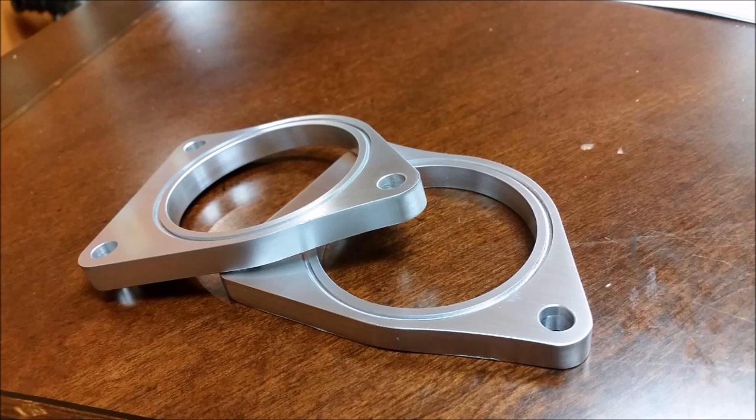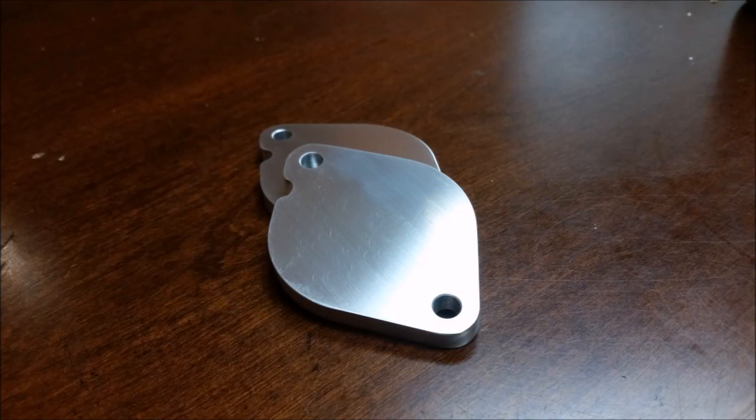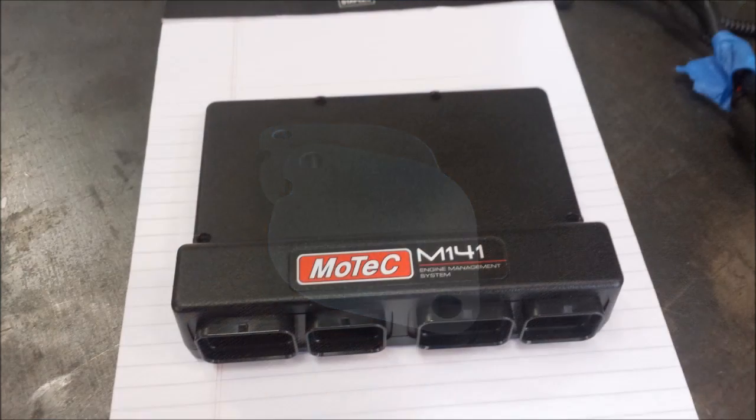Kyle has sent over a picture of the flanges he milled that interface the factory intake manifold with the piping going out to the intercooler — we needed some custom flanges for that. Kyle also machined some cover plates for the exhaust gas return opening on the factory intake, since we're not using the EGR and are just blocking it off. And here is our new ECU that arrived from Australia — there are only two of these in the country. They're brand new, latest technology, designed specifically for diesel applications, so we'll have some progress on getting that dialed in and programmed soon.